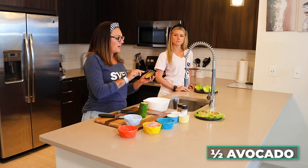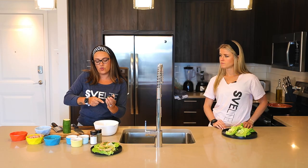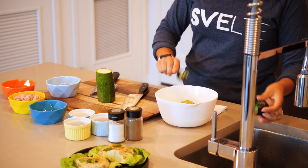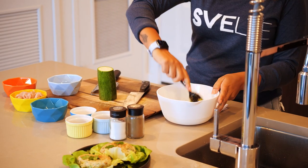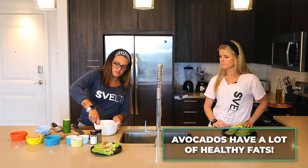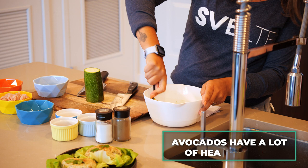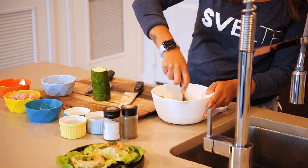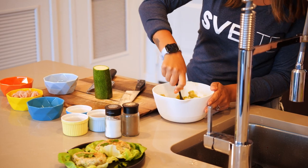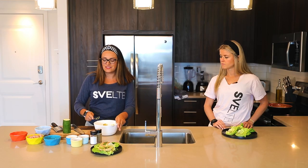So first we have an avocado. You want to get it to where it is ripe because you want to mash it. You don't want anything very hard. Avocados are good in fat — good healthy fats. So you're just going to mash this up.